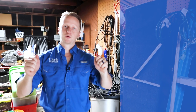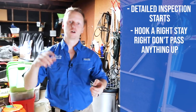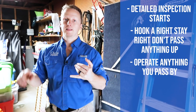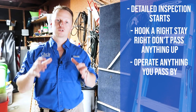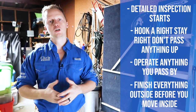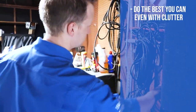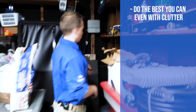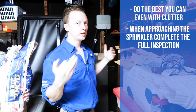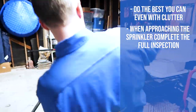Entering into the garage, this is where the detailed part of the interior inspection starts. Hook a right, stay right, hugging the wall, hitting all the light switches and outlets. Typically in the garage this is where the sprinkler box is — knock out the sprinkler system. If the panel box is in here too, inspect it. It's extremely important to knock all this out on the inside of the garage first before going into the interior of the property, because this is typically where you get dirty and you want to clean yourself up. At the sprinkler system, start with that first — document everything — then move on.